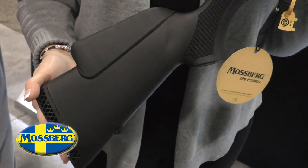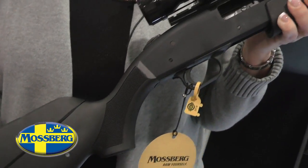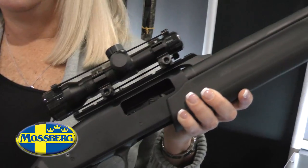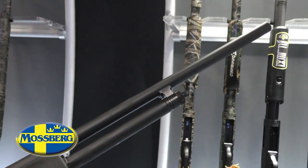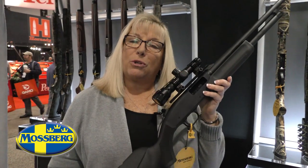New from Mossberg, the 500 Field Deer Combo, available in 12 and 20 gauge. It gives you the versatility of a vent rib barrel and also a slug barrel that comes topped with a scope. Check the new 500 Field Deer Combo out at your local dealer.